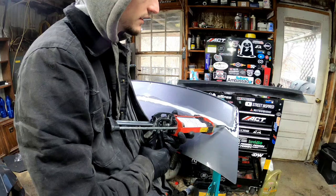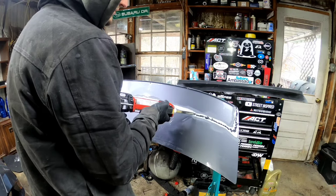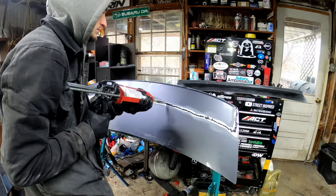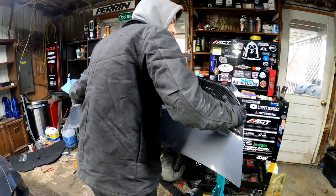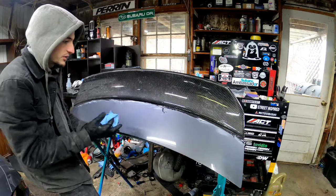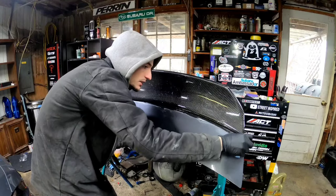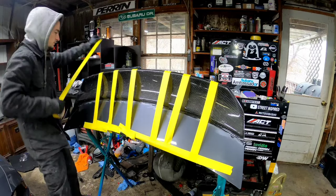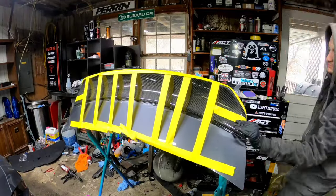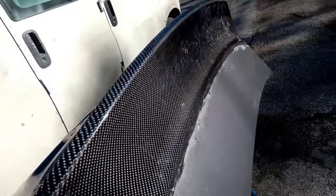Going around this whole thing — it's just going to be time consuming, that's all. Hopefully this fills in the gaps and we look good. Sitting this on now. Alright guys, the entire thing has been panel bonded to the trunk. I can literally pick the entire trunk up by the duck bill — it's not going anywhere. It's good to go.